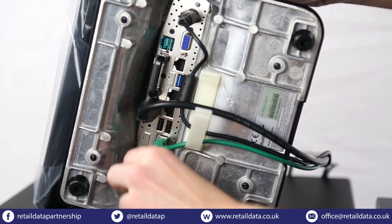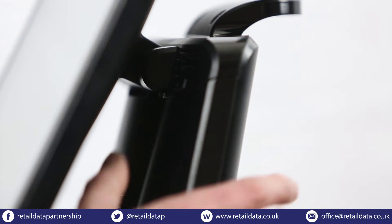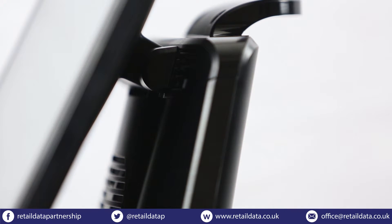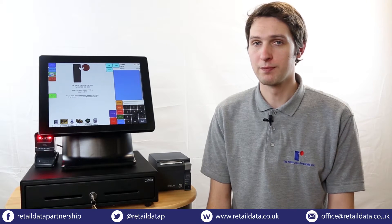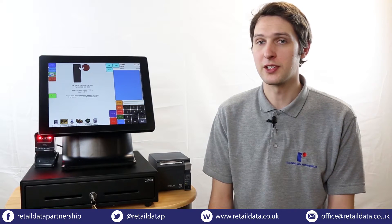Now that the setup has been completed, all that's left to do is plug the till into the mains and turn it on. The power button is located here behind the screen. Once the till has been powered on you'll need to enter a 12-digit product key. You will have been emailed this prior to installation.